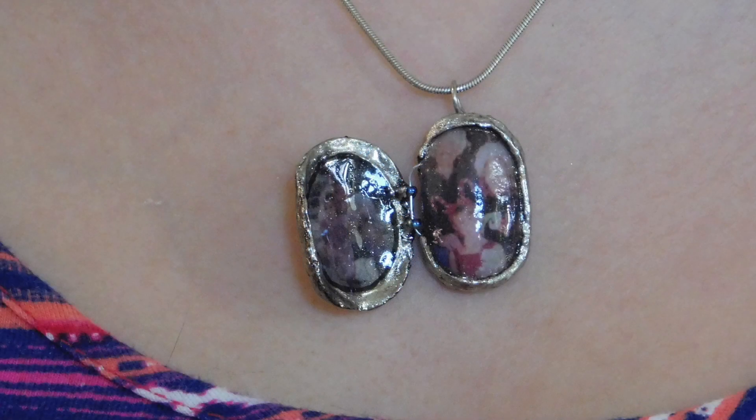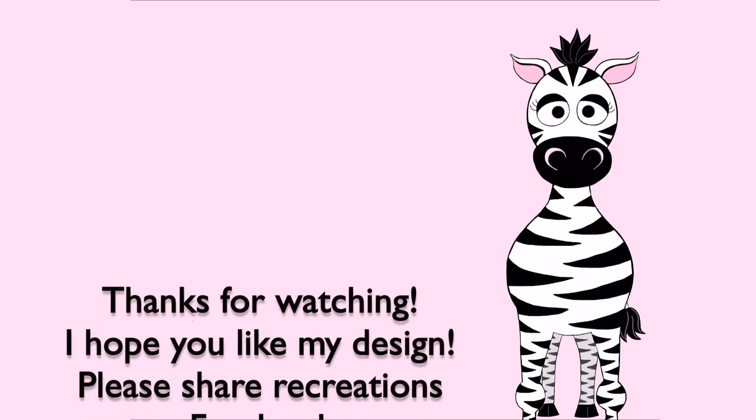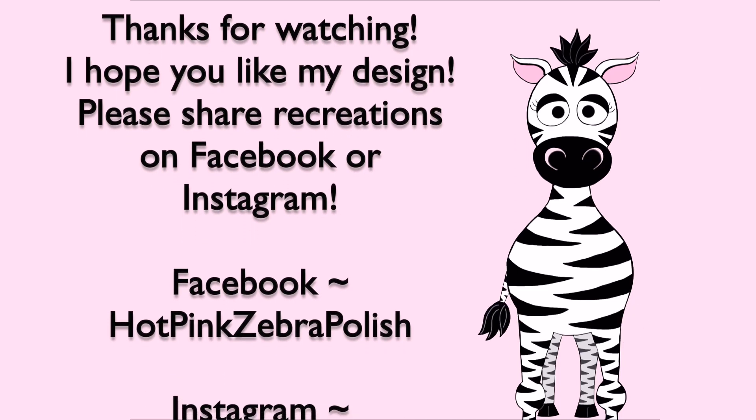Thank you so much for watching. I hope you like this tutorial. Please share any recreations with me on Facebook and Instagram — I would really love to see them. I will see you in my next video. Bye!